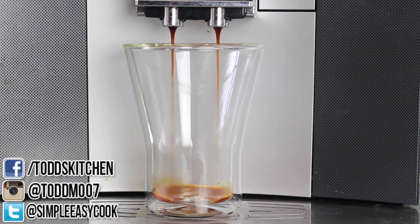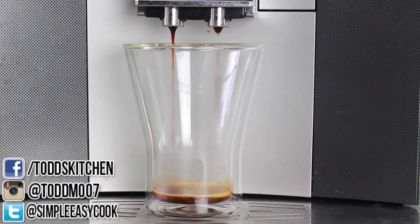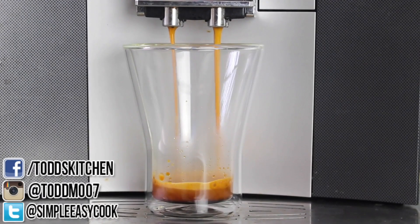We're going to start off with a shot of coffee. You can use espresso coffee or instant coffee — just whatever you have on hand will do just fine.